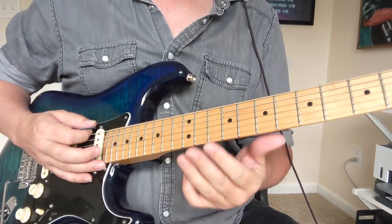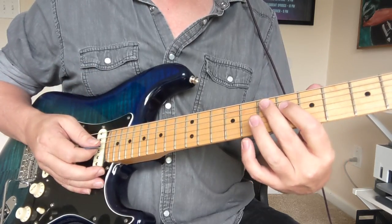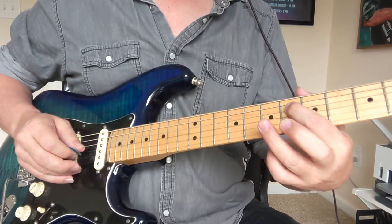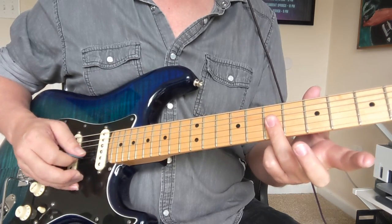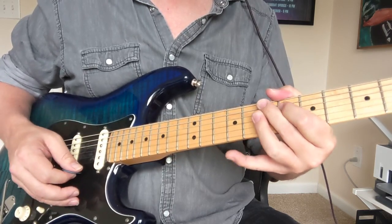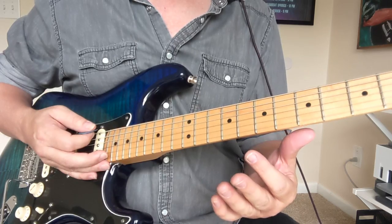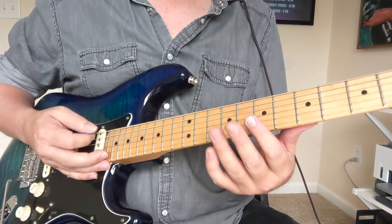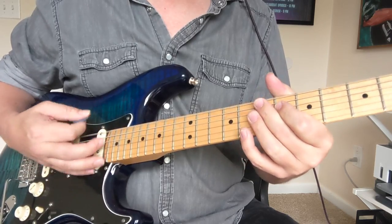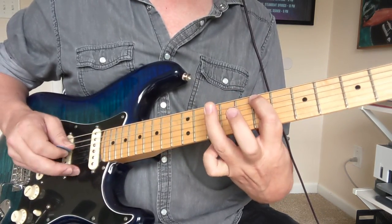Then we're going to get into a thing with this E string, and that's your E7#9 chord — you've got a seven on the fifth string, six on the fourth string, and this third-string bar with these three sevens down here. A couple of hits on that, and then there are a couple of bass riffs that happen in this rhythm guitar part. One of the little things is seven, nine, seven, nine, seven.